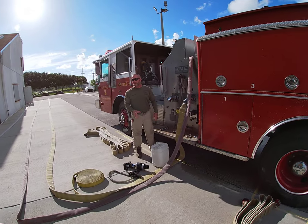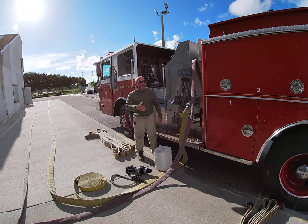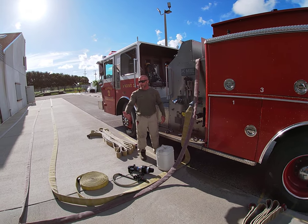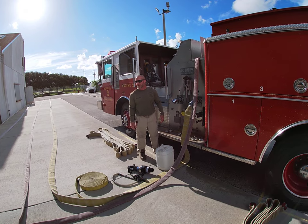We have to know what concentrate to get. That will be described by the fire that you're going to be setting up for. Hydrocarbons would be 3%, class A 1%, and polar solvents 6%.